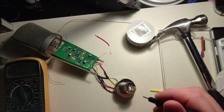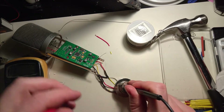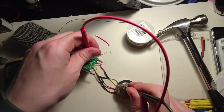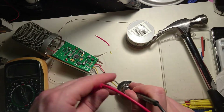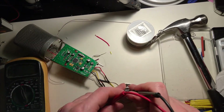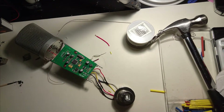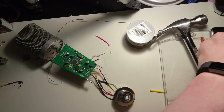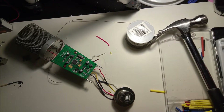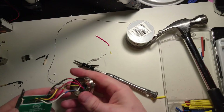The top right one should be VCC. Thankfully, putting it together is just a simple matter of screwing it on — in this case three screws, because some screws have gone missing.